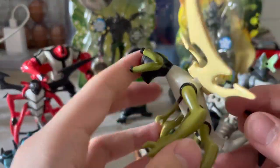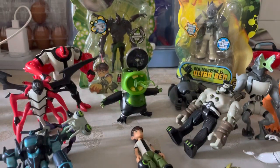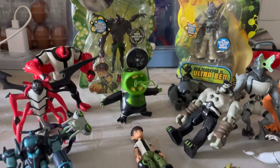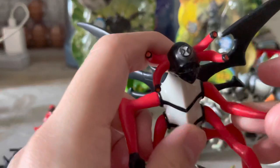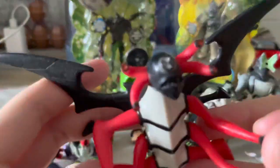I got this Stingfly with the blasting effects and the stands. It has two of the same effect piece, which isn't that cool, but it comes with the cards. Finally got Stingfly — this is my hybrid Stingfly. I got this for like three dollars.